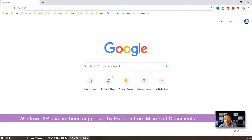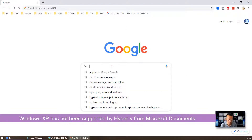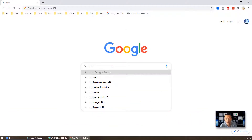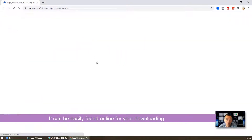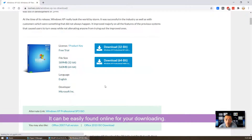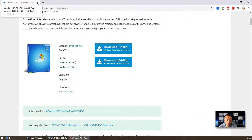First thing, you need to find the XP download. If you don't have it, you can go to the internet and quickly search for it. You should be able to get a 32 or 64-bit version Windows XP ISO file — it's only less than 600MB.